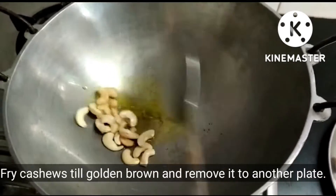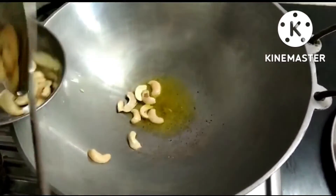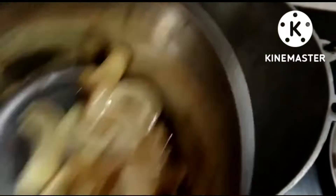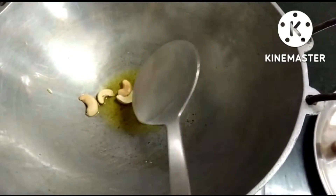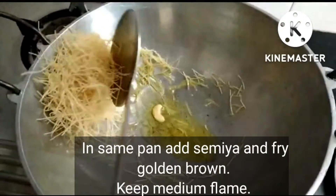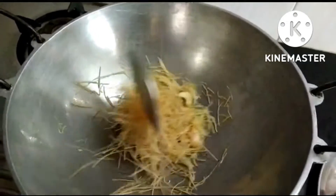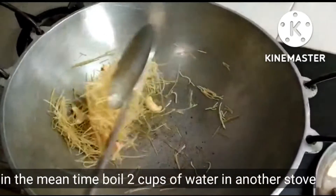Now let's cook the noodles. Then you cook the noodles and put it in the same way. You can set it a little less, or maybe a light curry. It will be on medium flame.